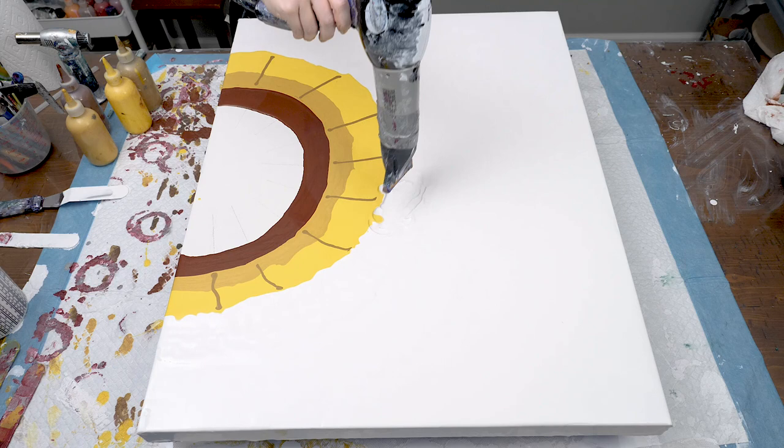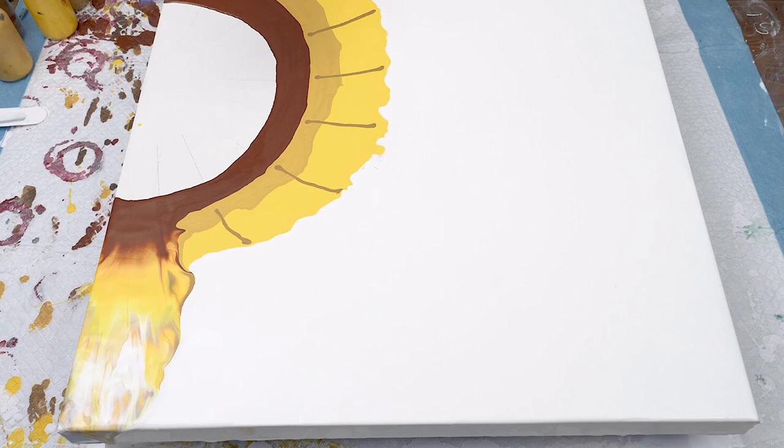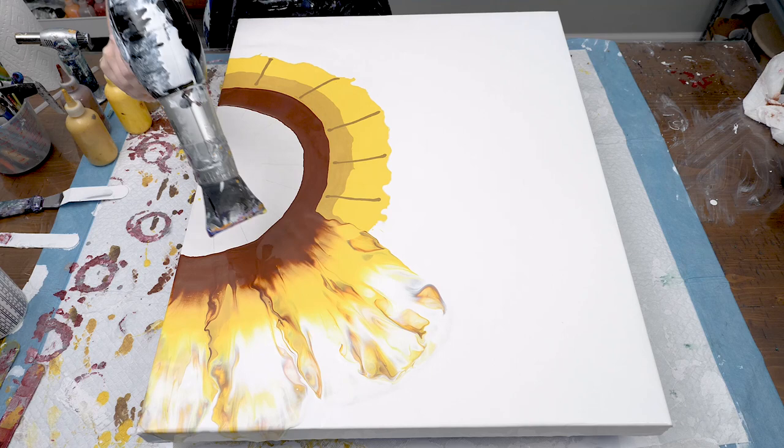And now for the fun part! I used my diagonal lines as a guide and I start blowing from the center all the way to the edge of the canvas.